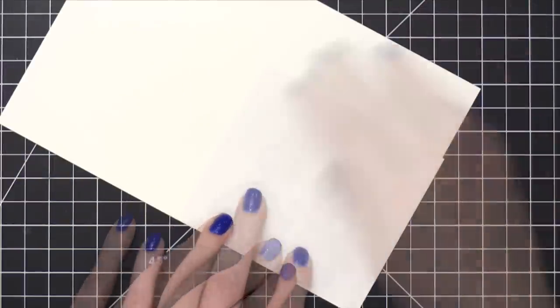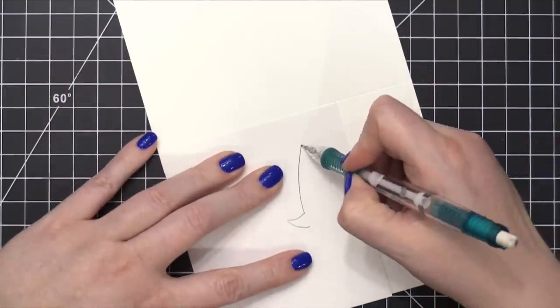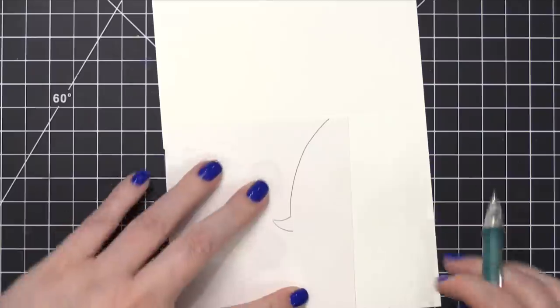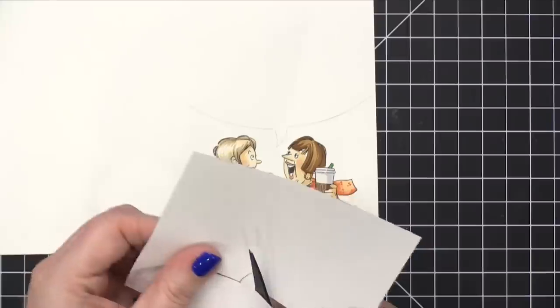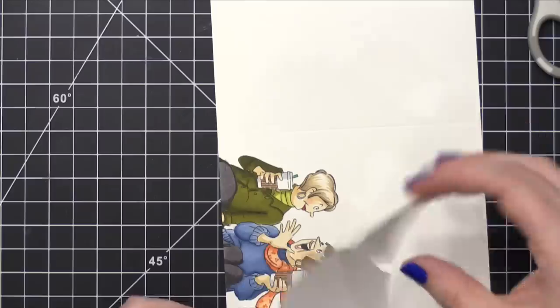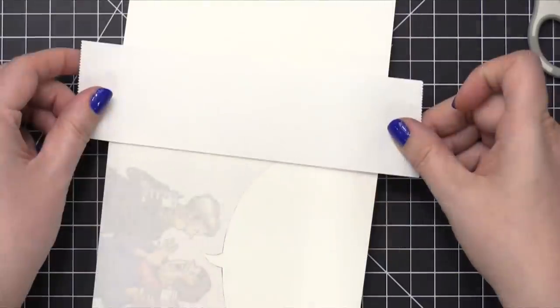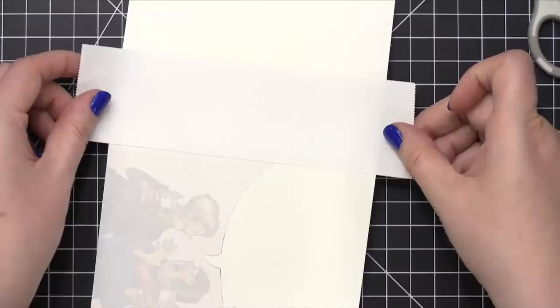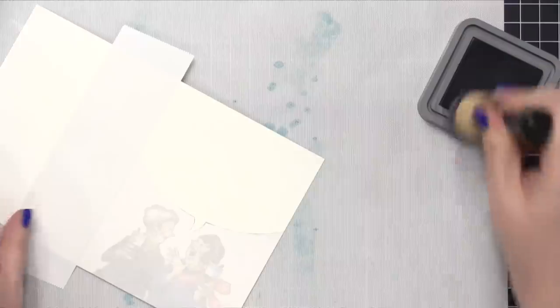I have some masking paper from Simon, and it's thin enough that I can see where I've drawn my sketch lines for that shape. I placed it over the top and traced it with my pencil to get the perfect shape to cut out with my scissors. I used my scissors to cut this out, then peeled off the release paper on the back and placed it onto the bottom of this card. I also took some two-inch wide Post-it tape and masked off the back of the card just past the fold to protect it while blending. In hindsight, though, I didn't need that masking there because I did eventually trim down this entire piece.